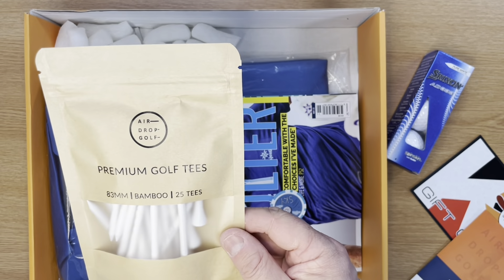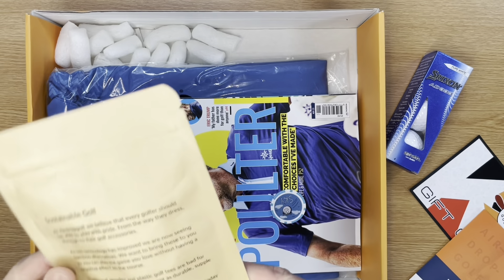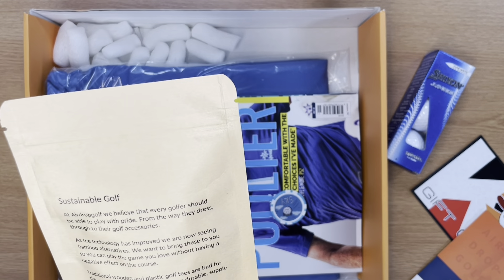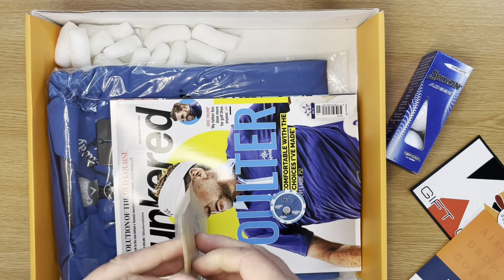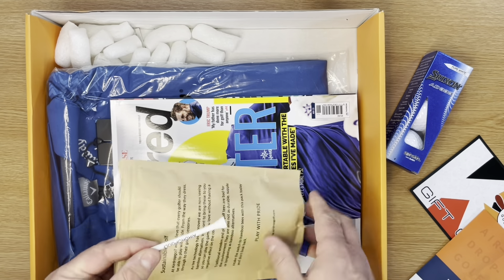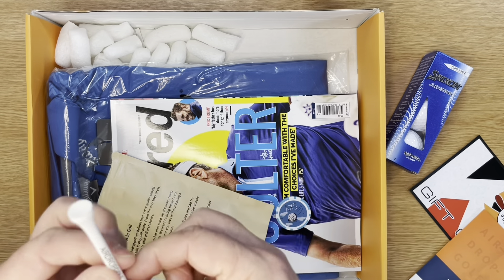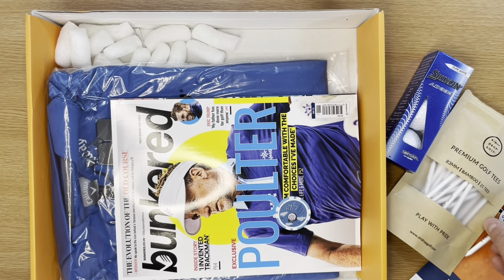We have some premium golf tees — 25 bamboo, 83mm from AirDrop Golf, sustainable golf tees. Traditional wooden and plastic golf tees are bad for the environment, but these are bamboo alternatives which will presumably rot away. Let's take a quick look at these. A little bit of branding on there. Not as hard as some tees you'll find out there, but that's going to do the job. Nice and long. Perfect way to kick off spring when we get back out on the golf course.